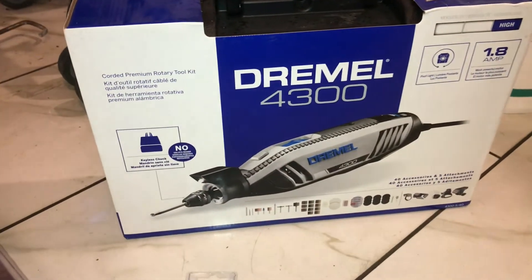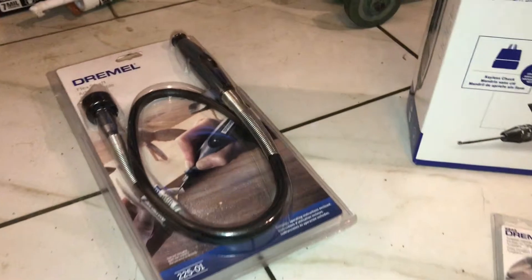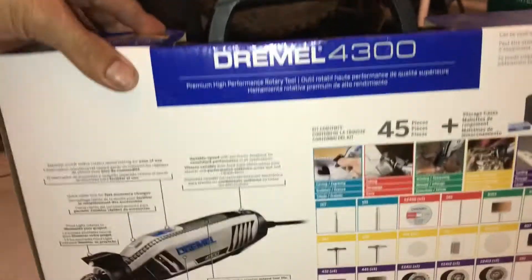Look what I have here — a Dremel. It comes with a bunch of tips.